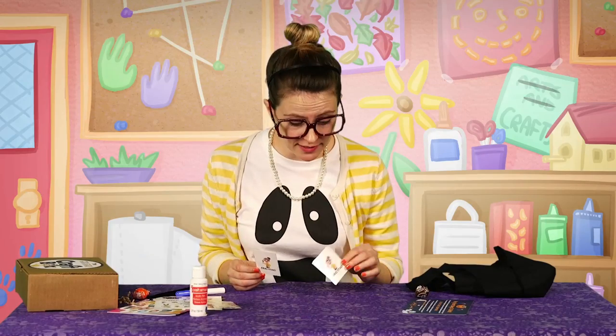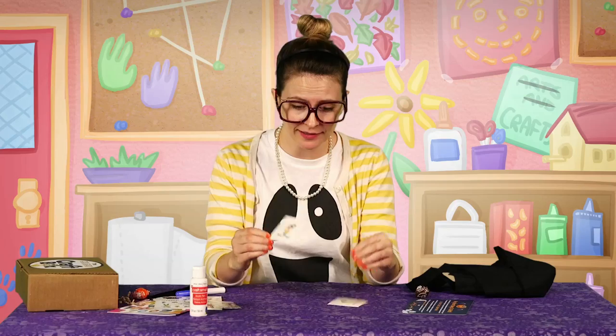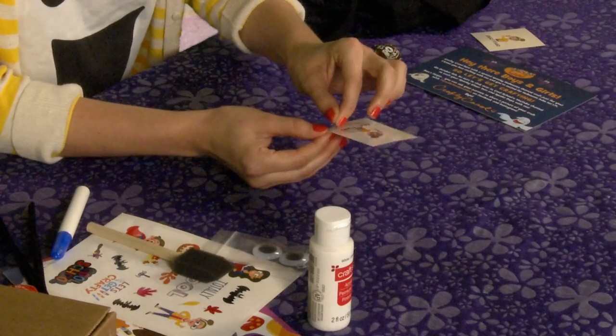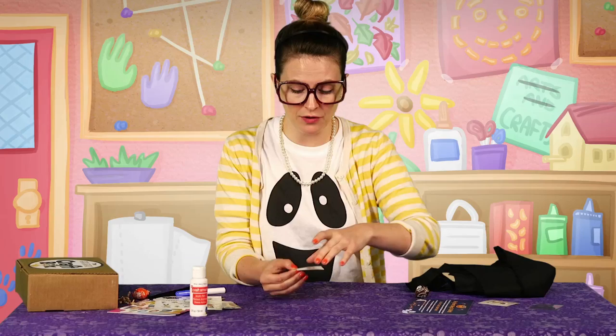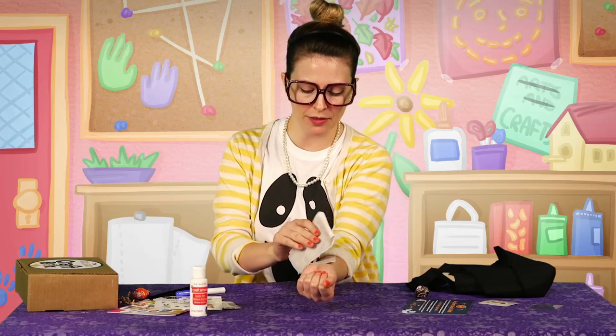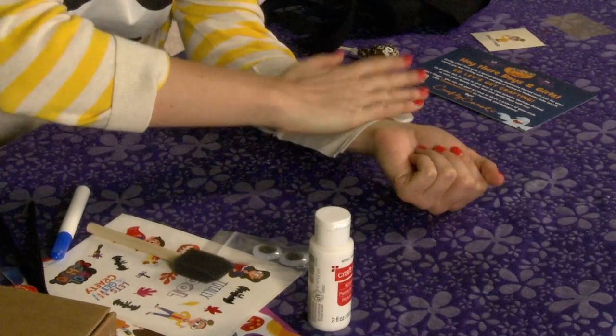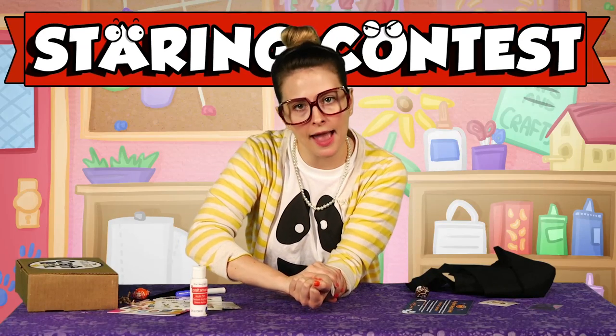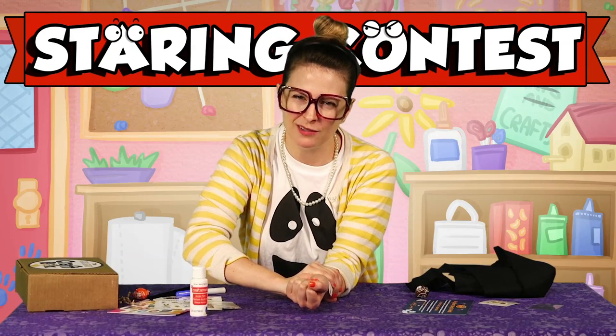Alright, first order of business, I think, is we should put on our sweet tats! That's right, it's tattoo time! You wanna take the plastic covering off the tattoo, then place the paper down on the wrist right there, and then take a wet paper towel or wet cloth and mash it down for about 30 seconds — which is just about long enough for a staring contest! Alright, one, two, three, go!